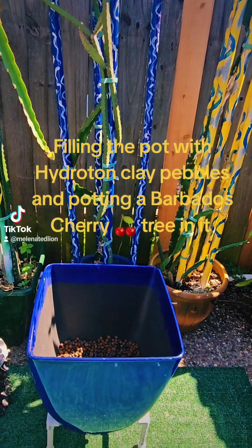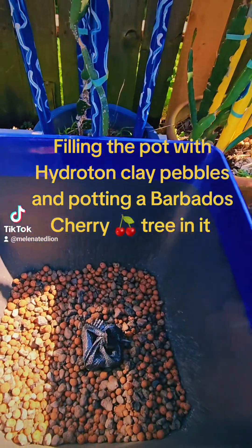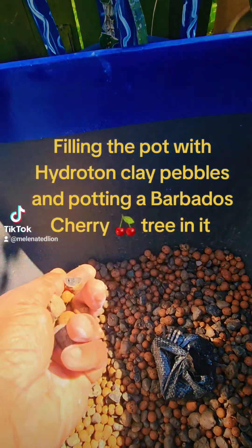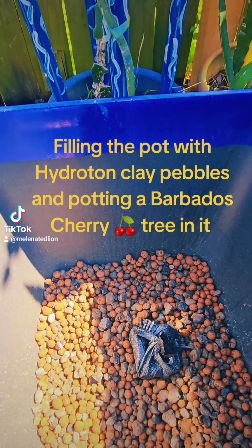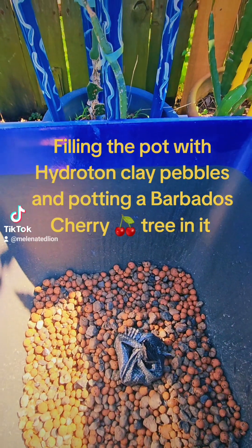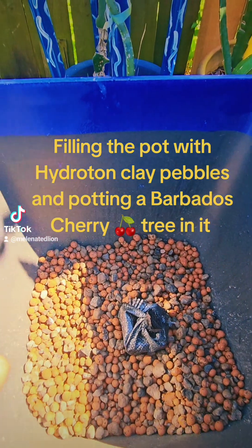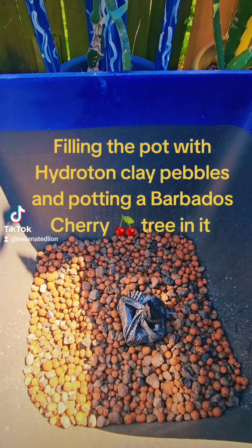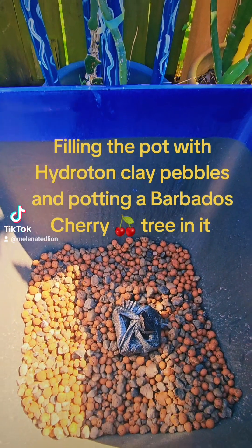There it is. I'm filling it up with hydro clay pebble media from one of my small aquaponics beds that I'm dismantling for the larger system. I'm putting a lot of those clay pebbles into this 35-gallon pot that's going to be the substrate.